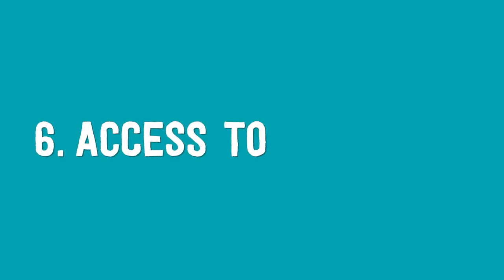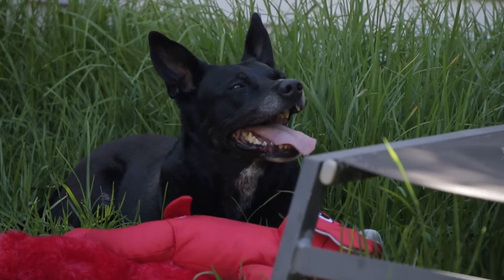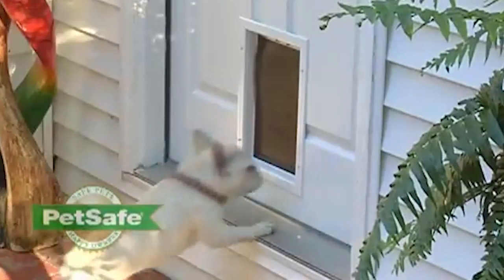Number six: access to fresh air. The sixth and final way we recommend keeping your dog cool is by providing proper access to fresh air, so your dog can get fresh air outside or cool shade inside as they please. If it's not safe for you to leave a door open during the day, a pet access door might be the way to go.